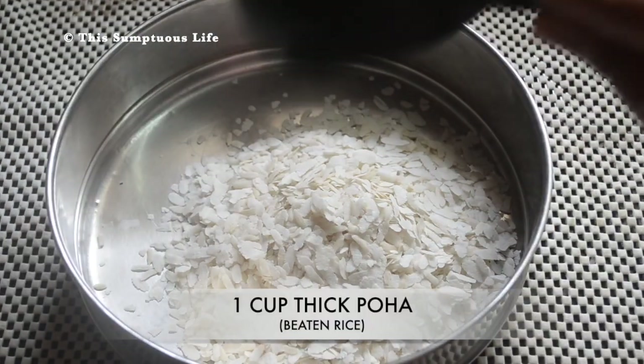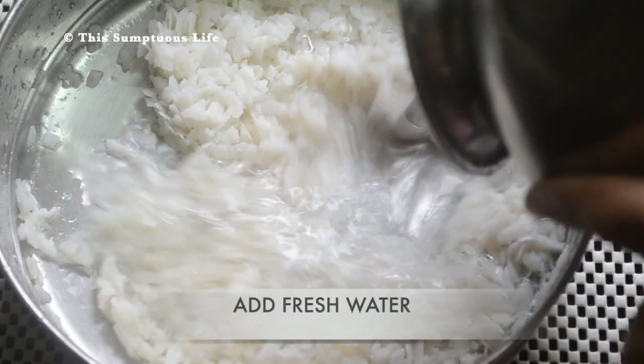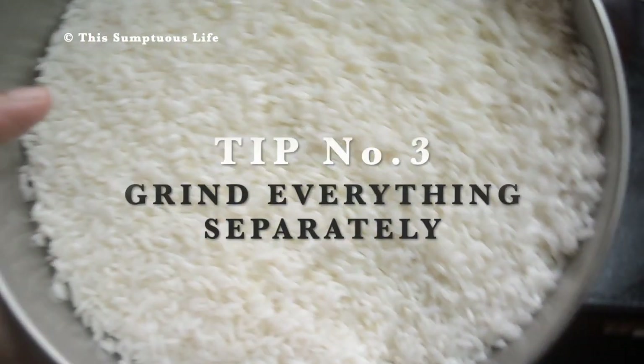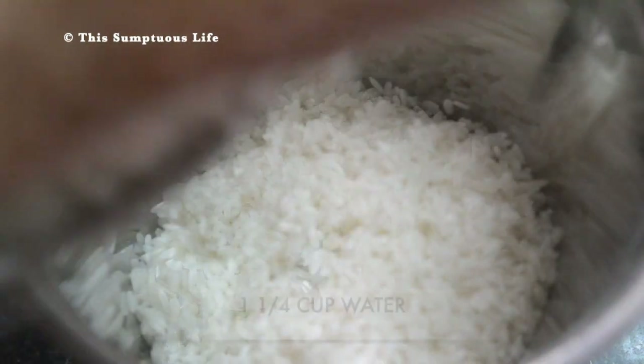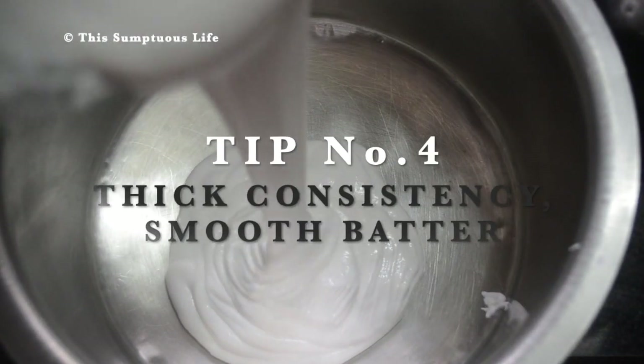Take 1 cup poha or beaten rice, wash well and add fresh water. Soak this for only 15 minutes. The third tip is to grind everything separately, as they need different times to become smooth. For the rice, add 1 and a quarter cups water and grind to a smooth paste.